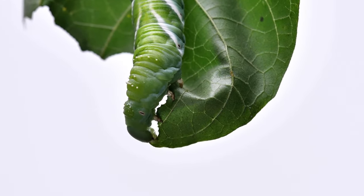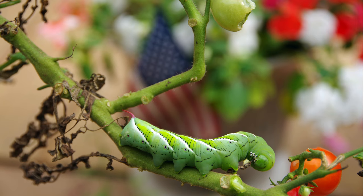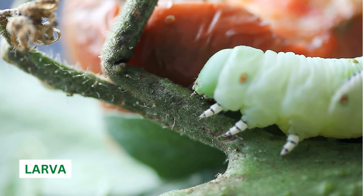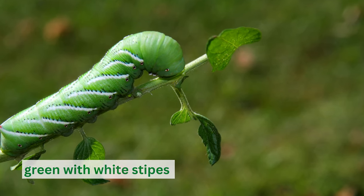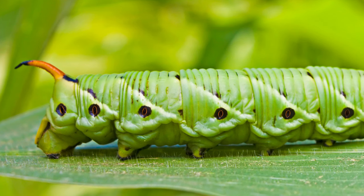Tomato hornworms are one of the most common pests in tomato gardens and can cause significant damage to your plants. These pests are the larva of the five-spotted hawk moth and can grow up to four inches in length. They're green with white stripes and have a horn-like protrusion on their tail end, hence their name.